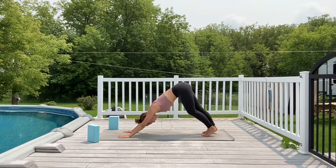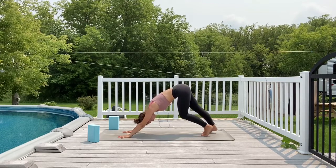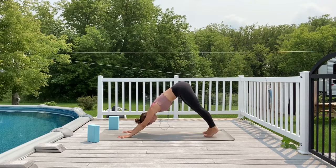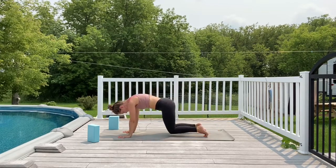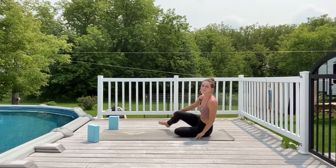Take five full breaths here in downward facing dog. Then allow the knees to come down to your mat, swing your legs to one side, and come to have a seat.